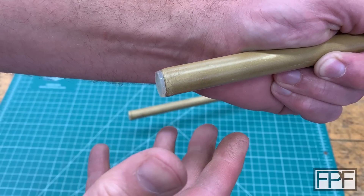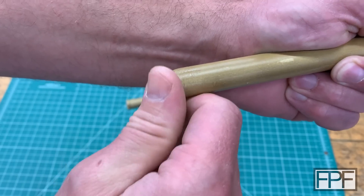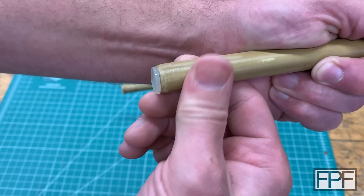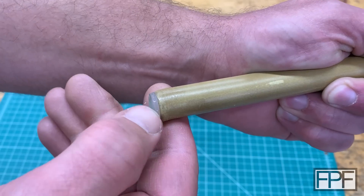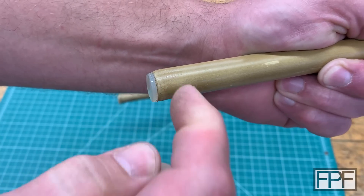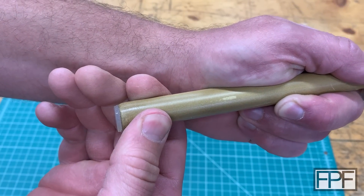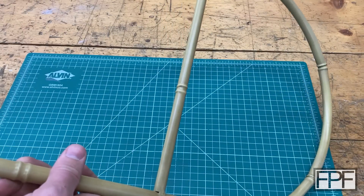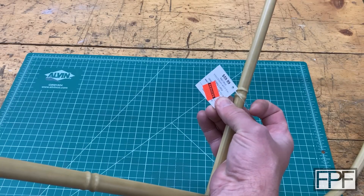If we use TPU or really any 3D printed material it's not going to have that rubber feel. I know you guys can't feel this but it almost feels like a pencil eraser — when I rub my thumb on it, it doesn't want to slide. TPU, even though it has many properties of soft silicone rubber, doesn't have that grippy surface. So we'll have to figure that part out, but I do have an idea. I'm going to get a measurement of the diameter of this and let's go start drawing something up.